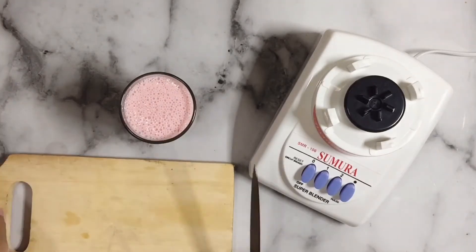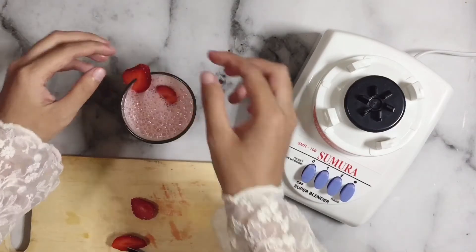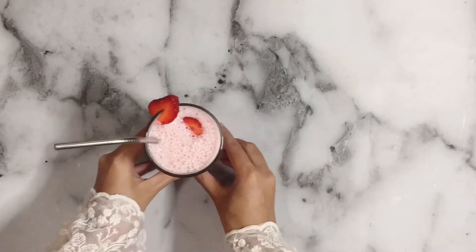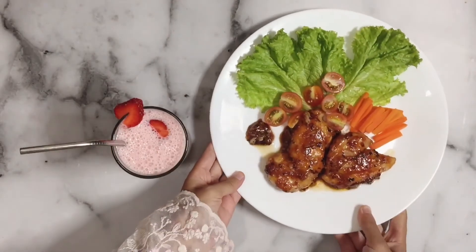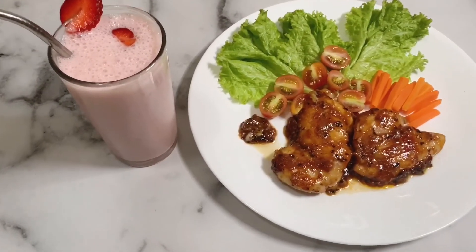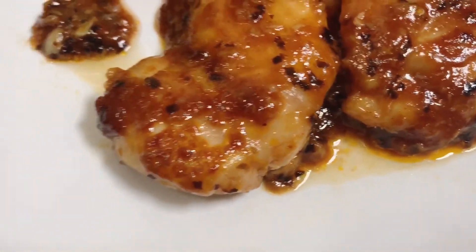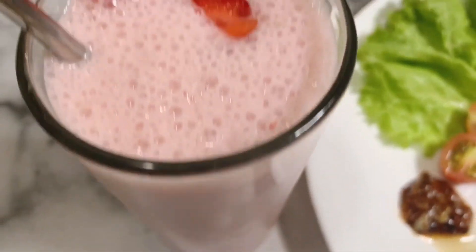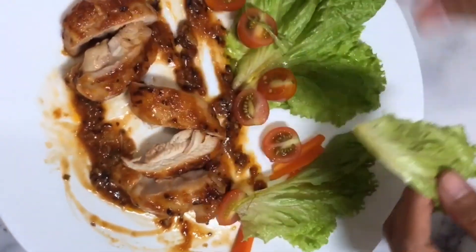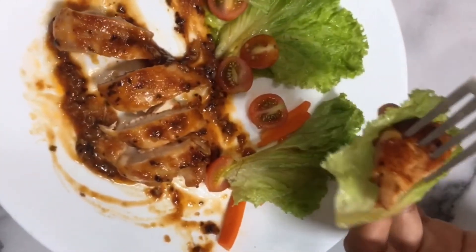Nah jadi minuman ini tuh segar banget. Rasa pisangnya itu kuat banget aromanya, terus strawberinya juga kerasa. Jadi cocok banget buat kalian yang lagi diet, pengen minum minuman enak. Untuk mempercantik tampilannya, disini aku bakalan simpen sedotan yang ramah lingkungan. Ini cocok banget buat yang lagi diet juga — kalian bisa makan makanan yang enak dan minum minuman yang enak tanpa khawatir menambah berat badan kalian. Semoga video ini bermanfaat buat kalian, sampai jumpa lagi di video selanjutnya! Enak, mantap banget, kayak di restoran!